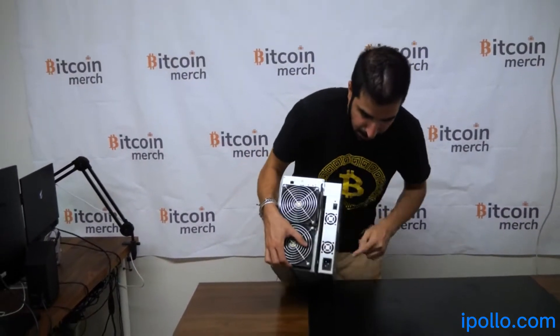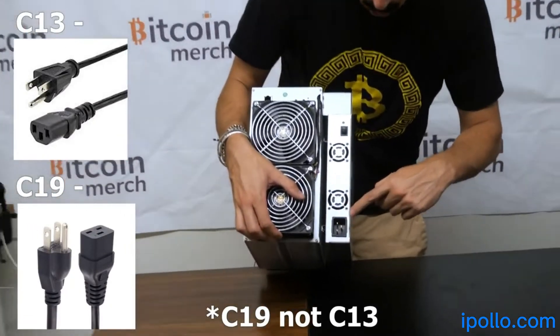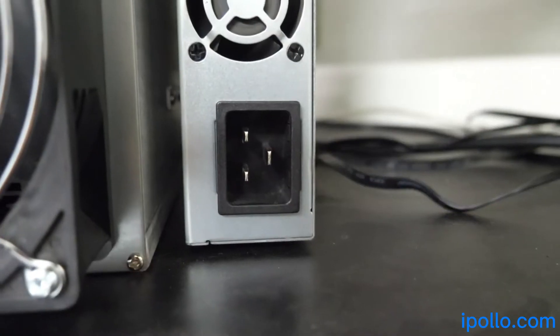I also really like the C13 cable compared to the C19. C13 is a lot more beefy and can take a lot more power.